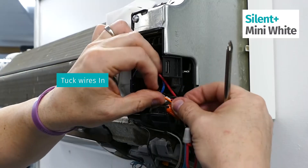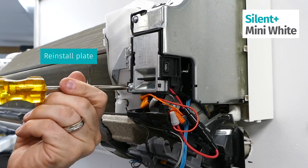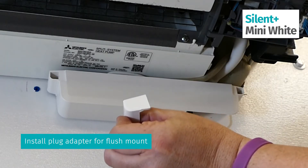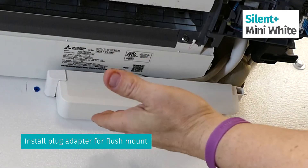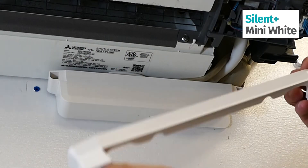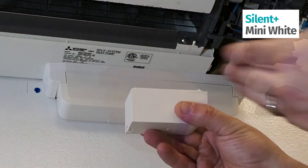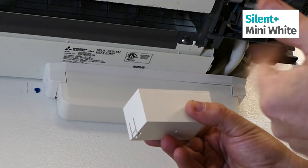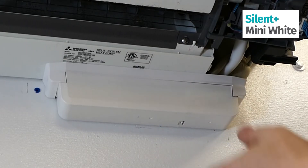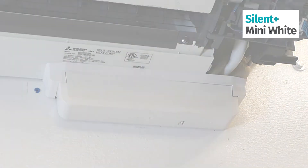Once this is all installed, make sure the wires are all hidden behind here and the plate goes back on — screw it in completely so it's secure. Now there are two adapters that come with this: the regular plug adapter which goes in flush-mounted, and they also give you a kit with an extra spacer. Last but not least is your reservoir — this is going to slide right up in here, and once it clicks into place you're all set. Make sure you check the pump for operation, pour some water in the front, make sure power is back on, and the install is complete.